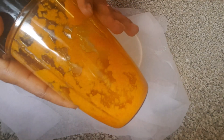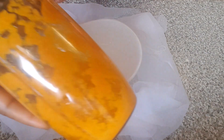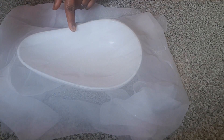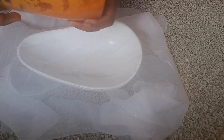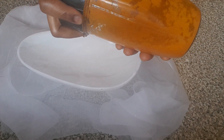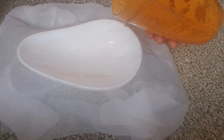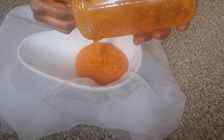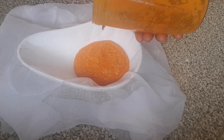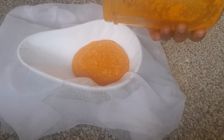I've finished blending the carrot. At this time I've got my cheesecloths and the bowl which I'm going to use to filter the carrot out. I'm now going to be pouring it into the cheesecloth so I can filter the oil out. I tell you, this method is really the best.